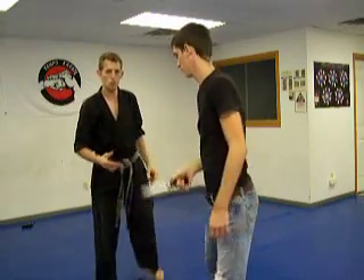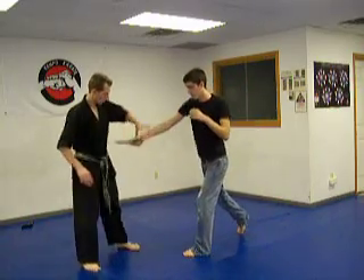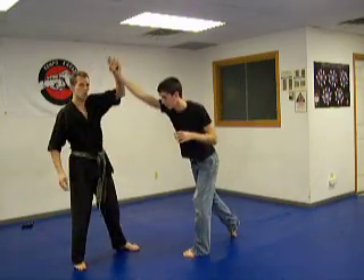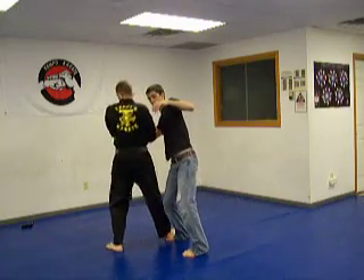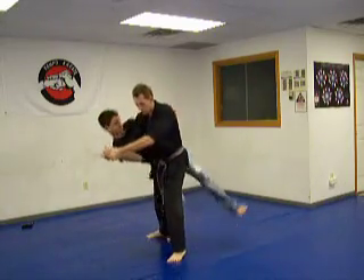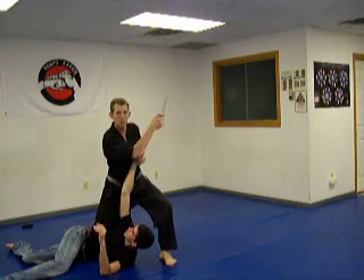I am going to back up here so you can see the full angle. From here I pull, lift, bending. Grab. Step next to his foot. Step off the side. Turn. I kneel on him.